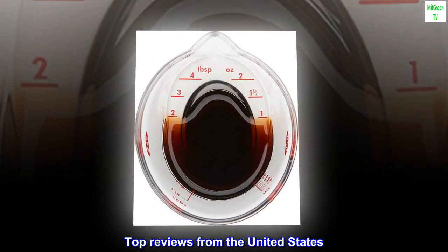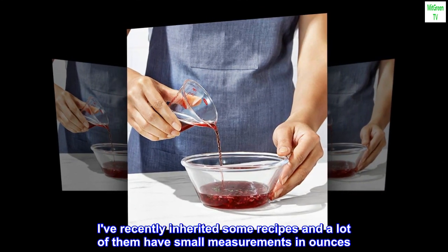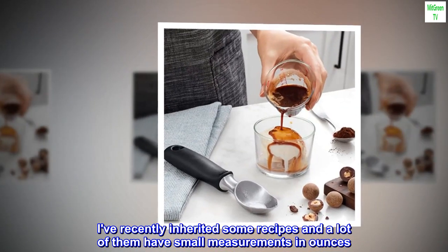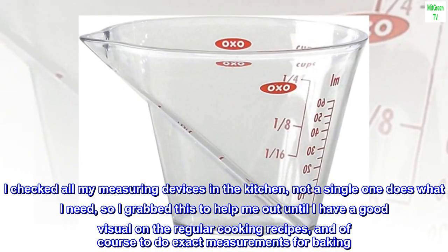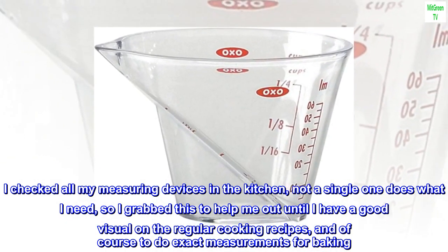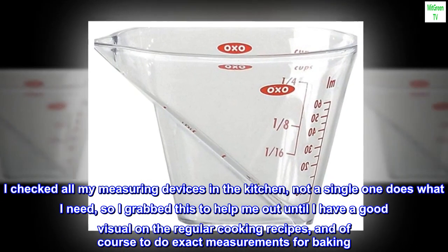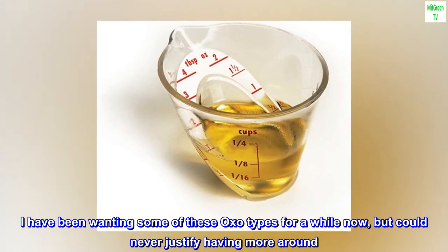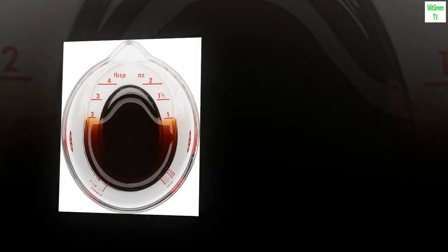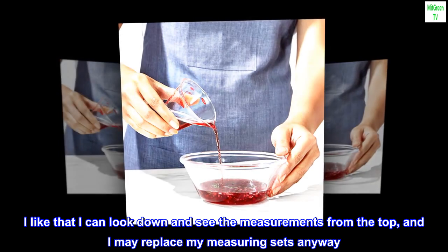Top reviews from the United States. Handy. I've recently inherited some recipes and a lot of them have small measurements in ounces. I checked all my measuring devices in the kitchen — not a single one does what I need — so I grabbed this to help me out until I have a good visual on the regular cooking recipes, and of course to do exact measurements for baking. I have been wanting some of these OXO types for a while now, but could never justify having more around. I like that I can look down and see the measurements from the top, and I may replace my measuring sets anyway.